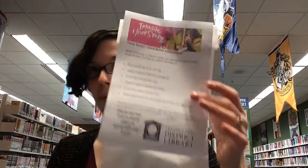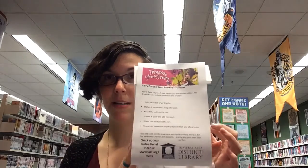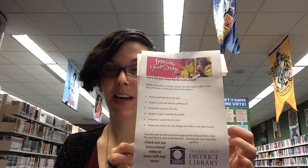Hi, everyone! It's Colleen from Traversary District Library here today to show you how to make another craft. This week we have our Fairy Garden Seed Bombs. You can pick these up at the Main Branch Library, so if you want to partake in our craft, please stop by and grab a kit.